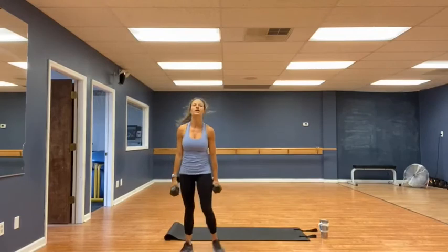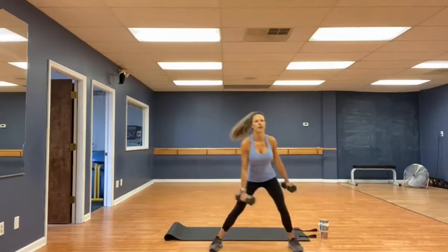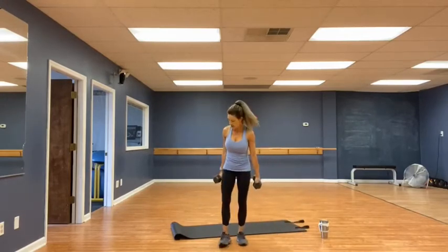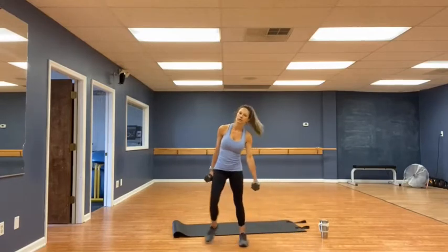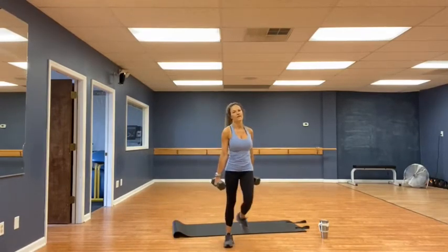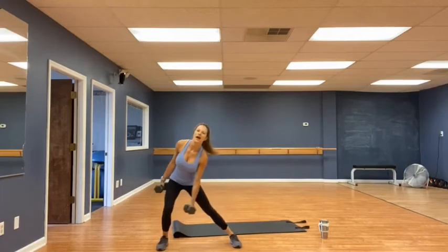Lateral lunges. 10 up, chest out. 10 each side, alternating, 20 total. 1, 2, 3, 4, 5, 6, 7, 8, 9, 10, 11, 12, 13, 14, 15, 16, 17, 18, 19, 20.